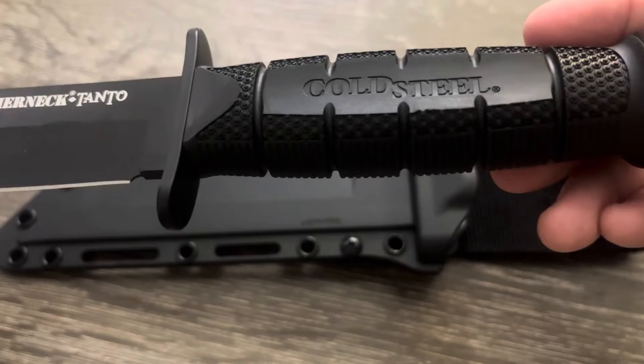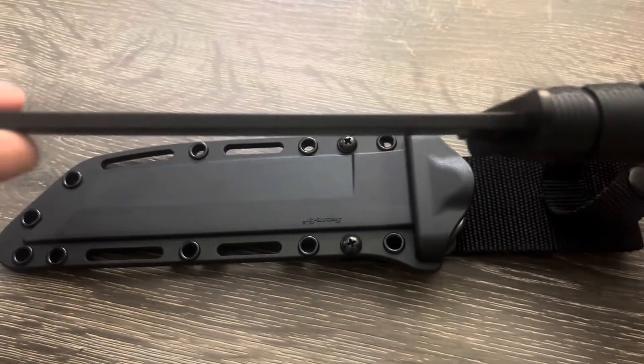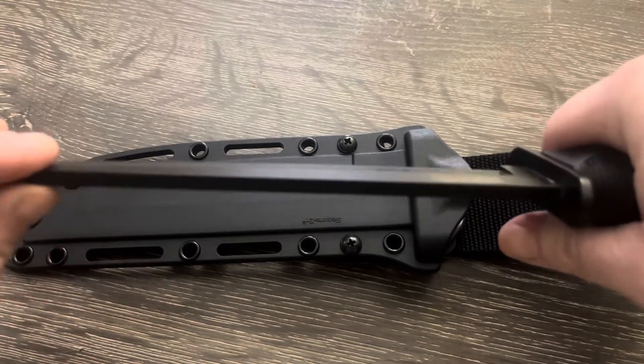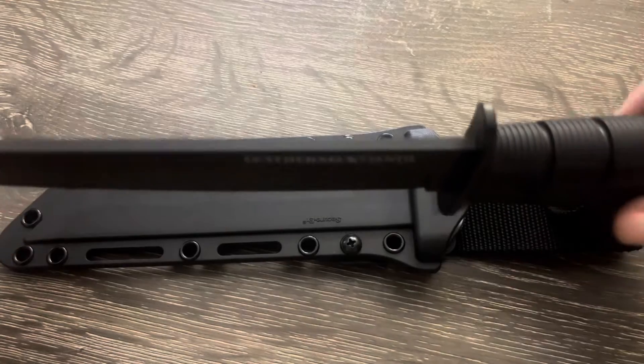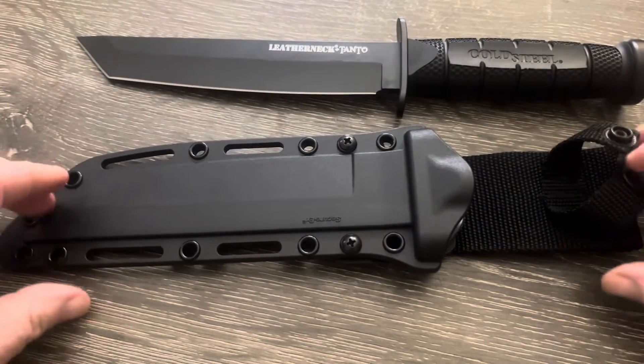The Leather Neck Tanto — you can see the Cold Steel logo right there. It has a nice palm swell on the handle too. It's not overly aggressive but man, you can get a good grip on this knife. Super nice, glad I got it.